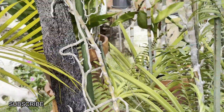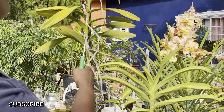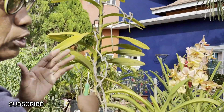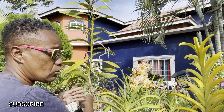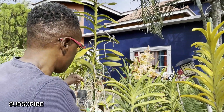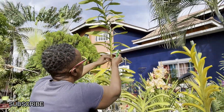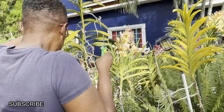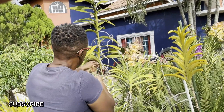I'm going to be doing the top cut from this section right here. Because if you look all the way up, you'll see it has lots of healthy roots, which is one of the rules — when you're cutting a vanda, it has to have several healthy roots in order for it to grow successfully. So let me remove these wires first, and I'm going to cut it right here.